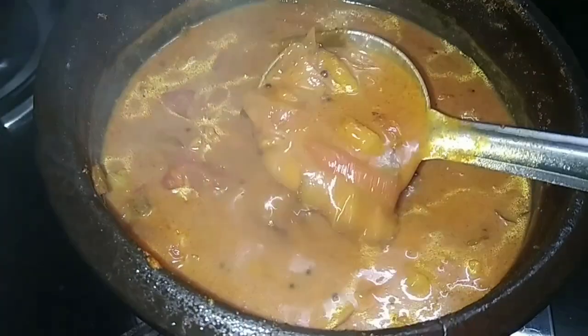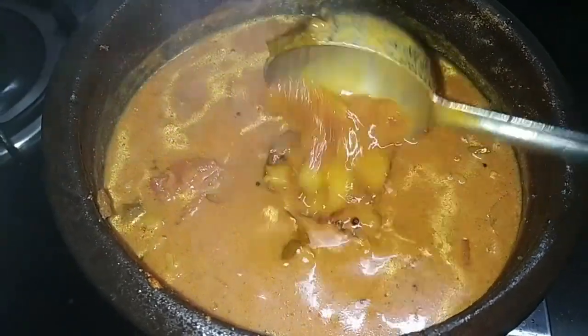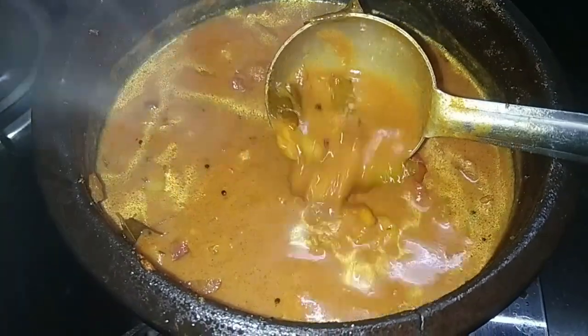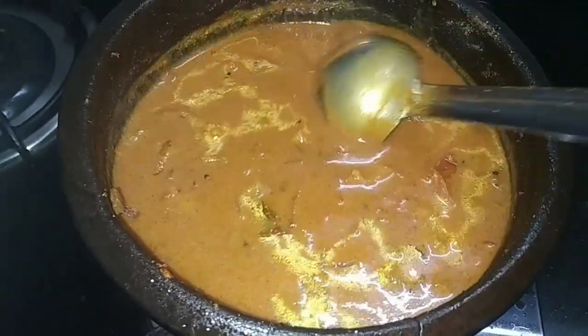This is a good recipe for a good meal. It's a good recipe for our meal, and a good recipe for a meal. This is the taste of the rice.